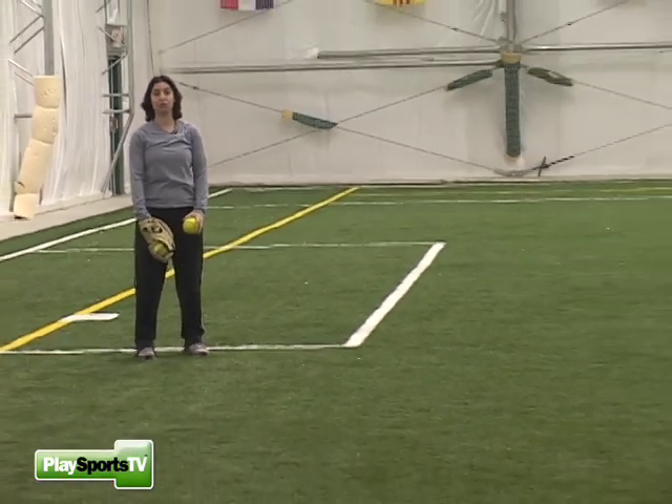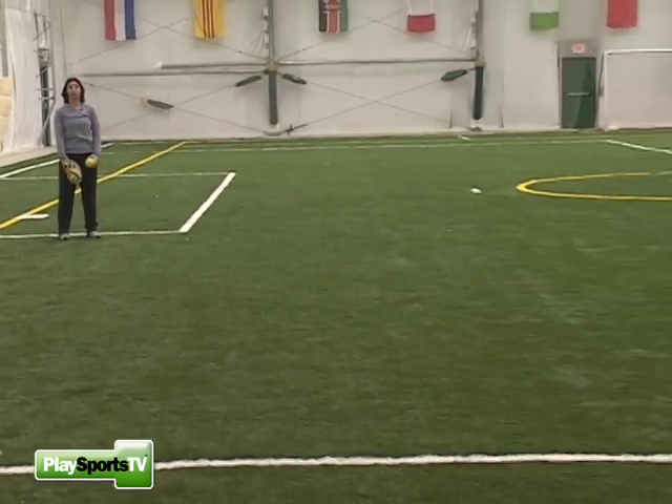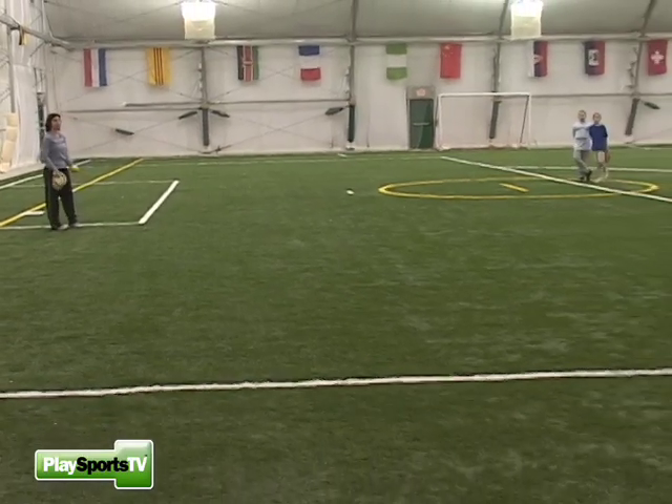We want to give the players a little bit of movement side to side, with the coach rolling the balls from a pretty far distance. We have a line of about five or six players and one player goes at once. I'm going to roll two balls side to side, and they'll throw all of them back to me, then go to the end of the line and the next person goes.